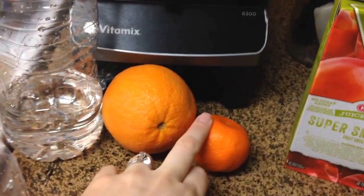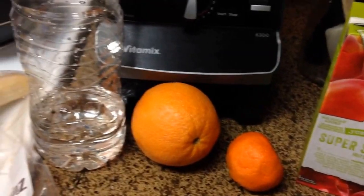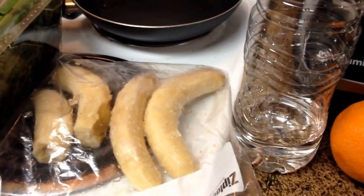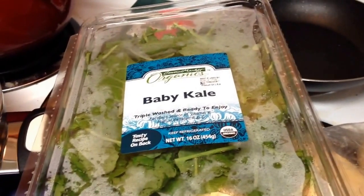I have one clementine left and one regular orange left from my old batch — I got some new ones. Some water, about three-ish bananas, and some baby kale. So let me start putting it all together.